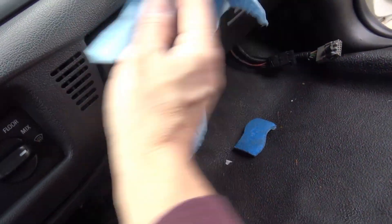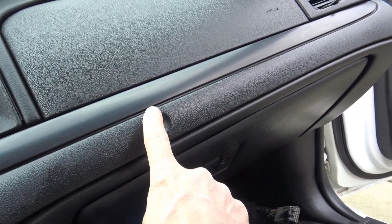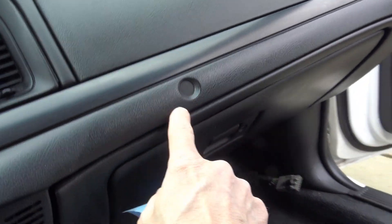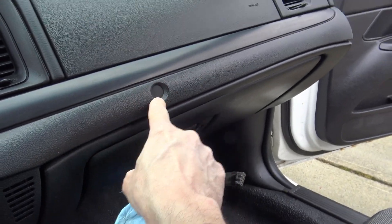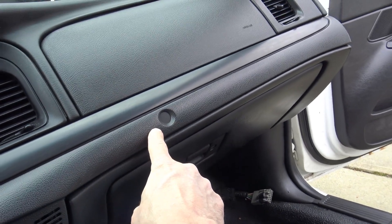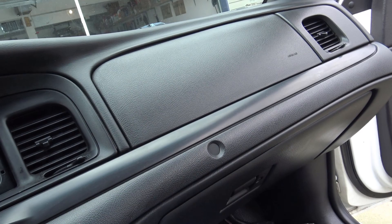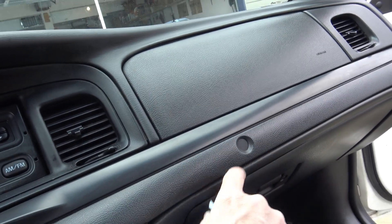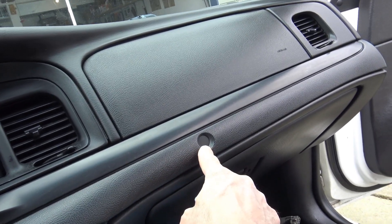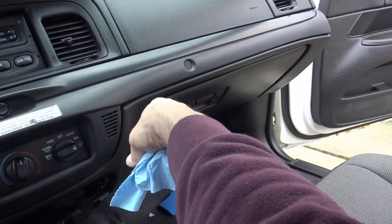As you're cleaning, it might be tempting to press the center of the steering wheel — don't do it. That's your airbag light, not a button. This over here is a button — you can press that all you want. Do not press the airbag light. I see these broken all the time because everybody wants to press it. That is an indicator light for your passenger airbag. If you press it, you'll break it.